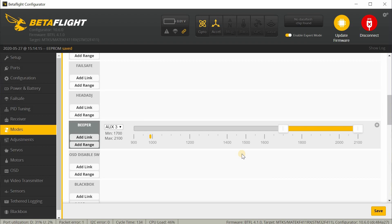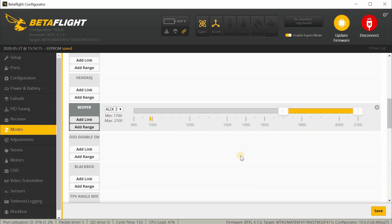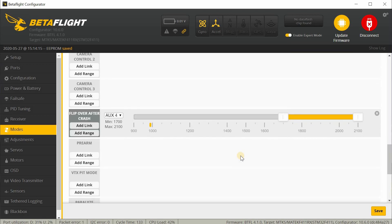There's also a beeper mode on Aux3 — that's the top switch on the right side. If you want to turn on the motor beeper, move that switch all the way up. And there's flip-over-crash on Aux4 — that's the bottom switch on the right side of the transmitter. Move that switch to enable turtle mode.